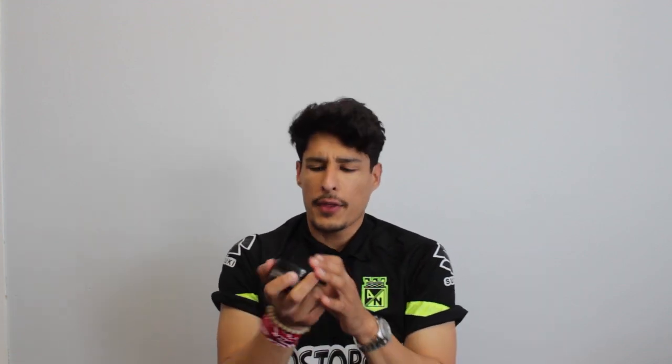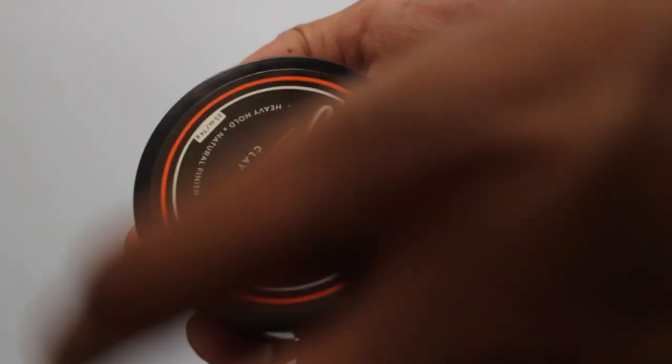The container looks like any other Blumaan container — it just has 'Cavalier Clay' in orange. It says clay, heavy hold, natural finish. The descriptive keywords are: controls unruly hair — and God knows my hair is very unruly — and creates extreme texture. I love texture, I think we all love texture, so that's a good thing. Let's go ahead and open this up.